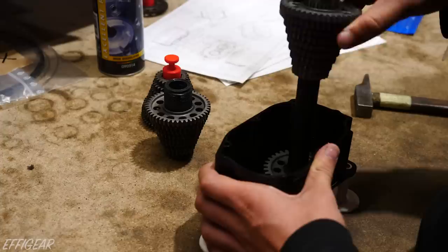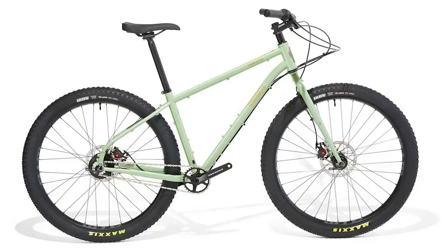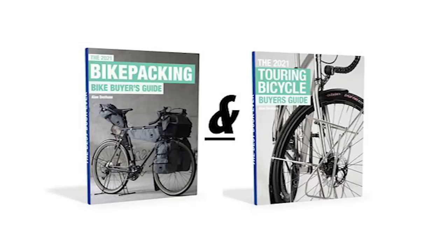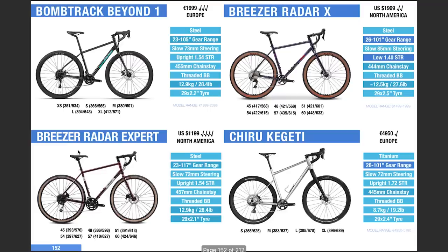Number three, there are fewer wear items. The gearbox is designed to last 100,000 kilometres, and the external chain and cog wear at a significantly reduced rate compared to a derailleur system. If you're into gearboxes and bike travel, make sure to check out my bicycle buyers guides. I'm excited to announce that the 2022 update will include almost all gearbox bikes for you to compare. You can find a link to my books in the description below.